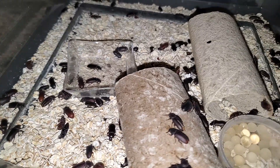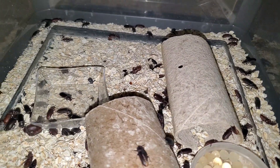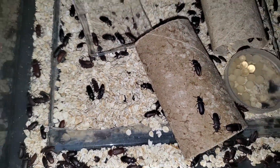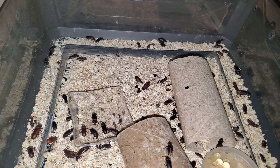Once it emerges as a beetle, there is a short period of a week or two before it is sexually mature and capable of reproducing. Your beetle should then be expected to live three to five months before dying. Some die much sooner, but mass die-off should be expected within that range from the date you add those beetles to your colony.